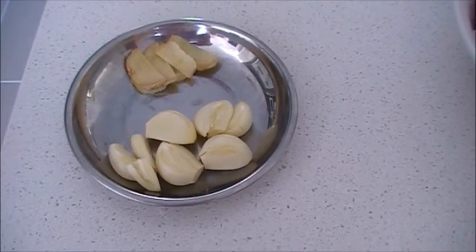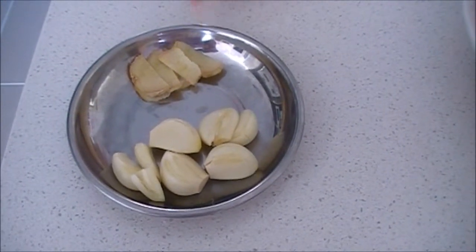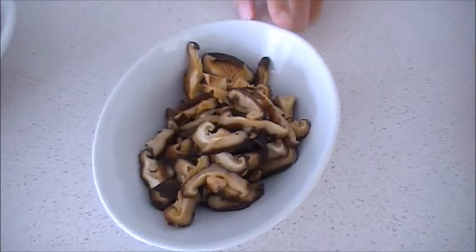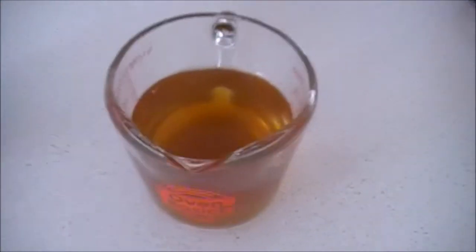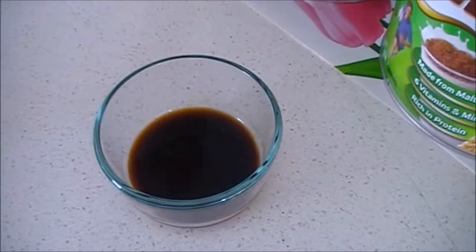The ingredients you will need for this recipe are 8 cloves of peeled garlic, 4 slices of ginger, 1 kilo of chicken, 6 soaked and chopped shiitake mushrooms, 1 and a third cup of the mushroom water that's been soaked with the mushrooms, and 2 tablespoons of soy sauce.